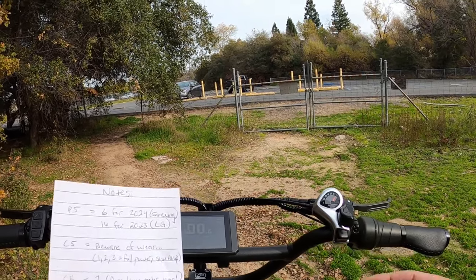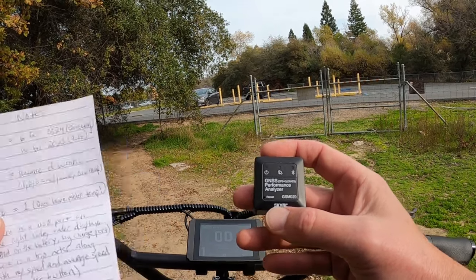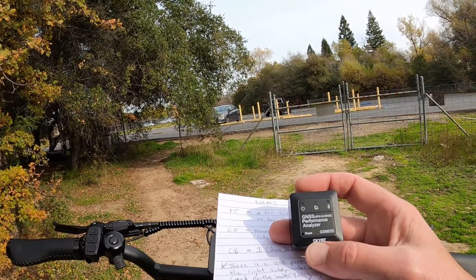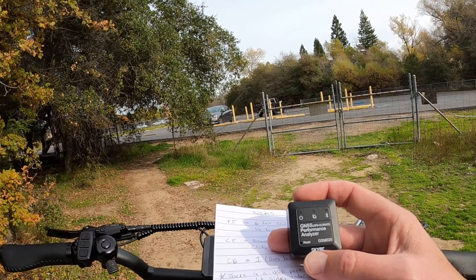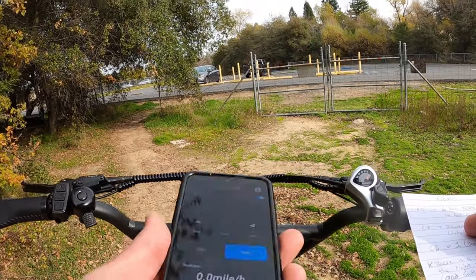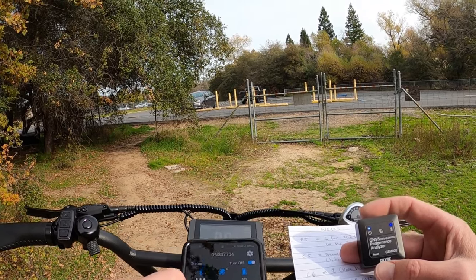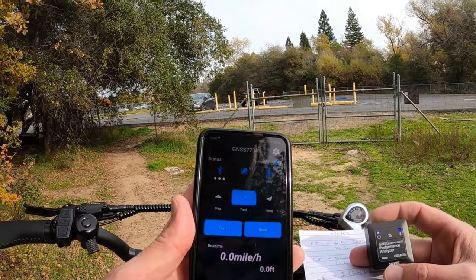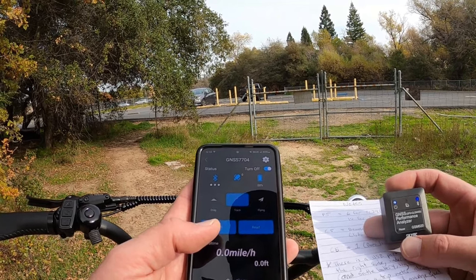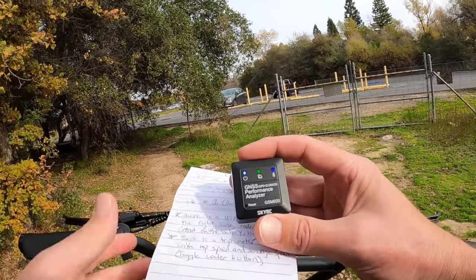I have in my pocket a GNSS performance analyzer from SkyRC. All this does is connect to satellites and tell you your GPS speed. I'm using it to cross-confirm the top speed and the accuracy of the speedometer with the 29-inch tires. It has 12 satellites going, shows percentage, and everything via Bluetooth. I'm going to use the track mode, which will keep track of distance traveled, top speed, and average speed. I'll keep this piece in my pocket.